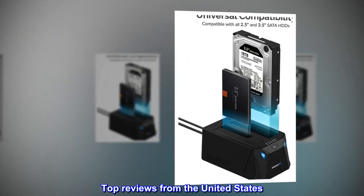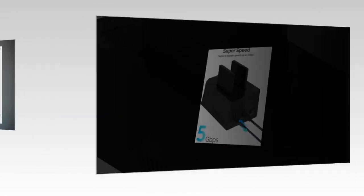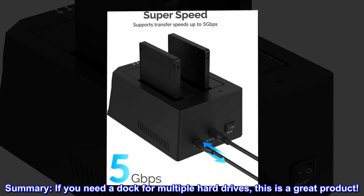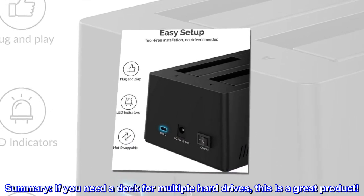Top Reviews from the United States: "Not a NAS, but is a great multi-disc dock." Summary: If you need a dock for multiple hard drives, this is a great product.